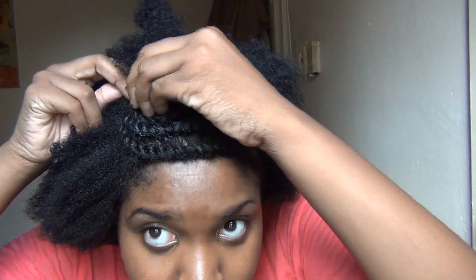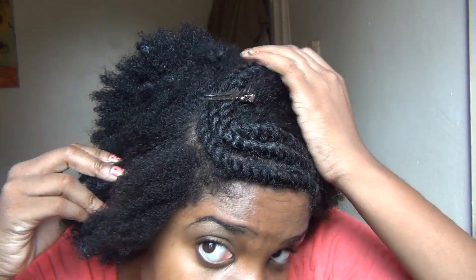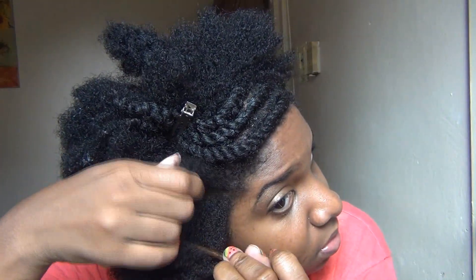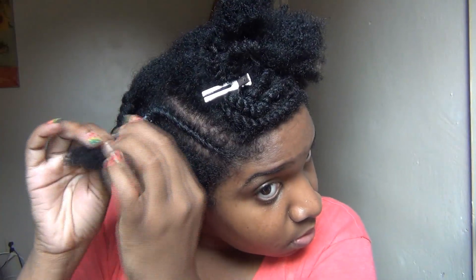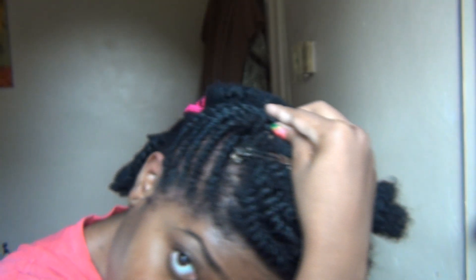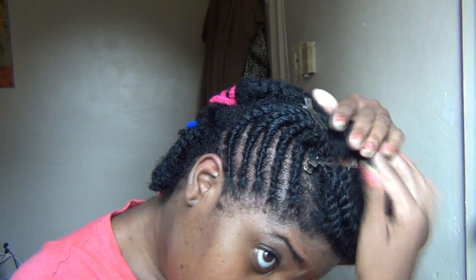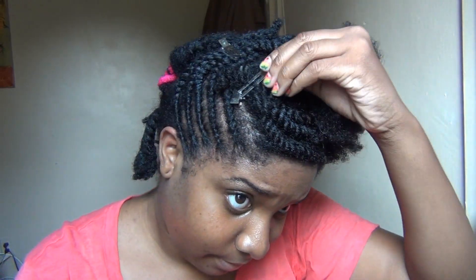Now I'm left with a big old patch of hair in the front. All I did was just pin these other flat twists out of the way, and then I decided just to do a basic straight back flat twist on the side — nothing really fancy. And since I have a big old head, I have more than enough room to do four flat twists in this section. My head is bigger than I thought — it's actually fabulous.